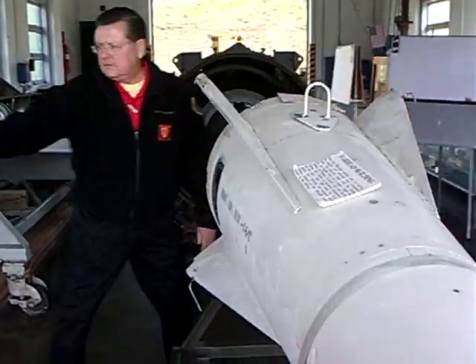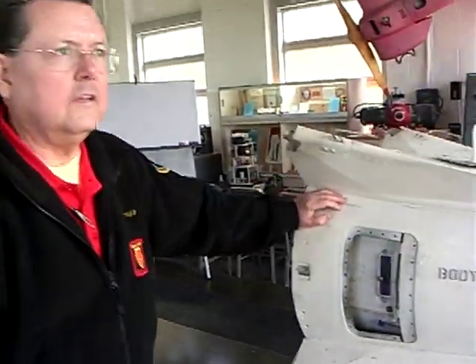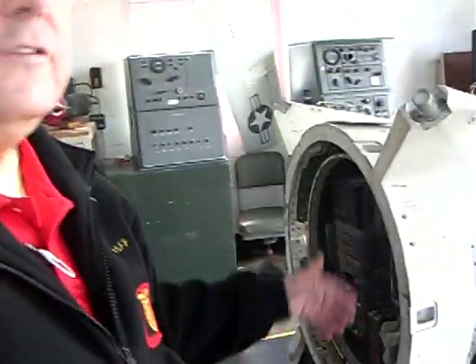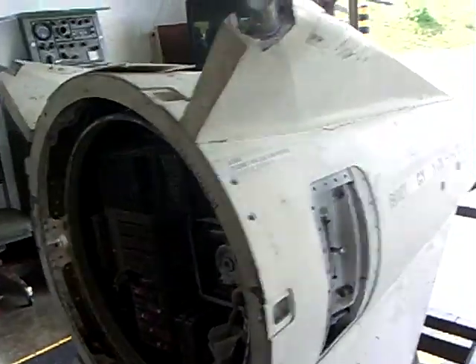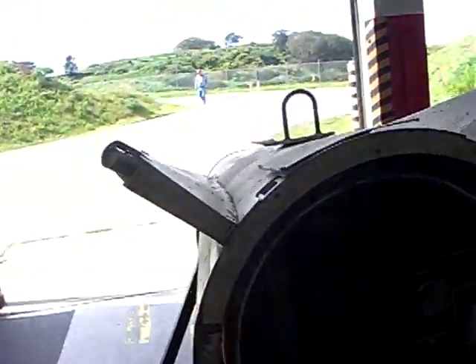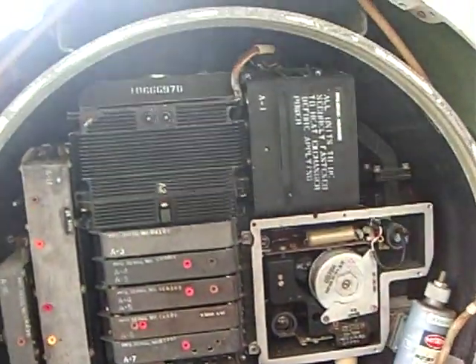This is a guidance system. It's the same as this part on the AJAC, but this one is considerably larger — this is for the Nike Hercules. Inside would be all the avionics, the things that assist the missile in its flight. There are two antennas to receive signals from the radar, and two antennas to broadcast information back to the missile tracking radar to tell the radar what the missile is doing.